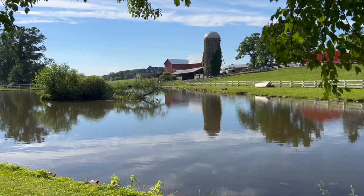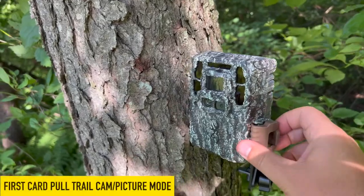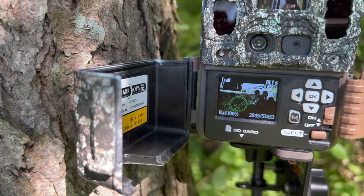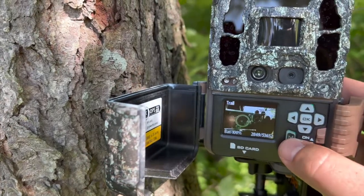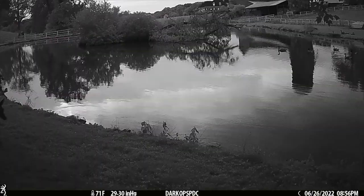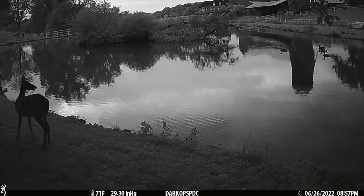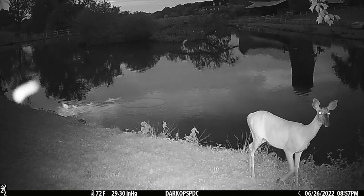Alright guys, we're at the first card pull for the Browning Dark Ops Pro DCL. We got 100% battery and it took 2,849 photos. If you want to check your pictures from the camera just scroll right. We got a ton, so I'm just going to dump these on — I'll take the SD card and hook it up to my phone so we can scroll through them a little bit faster. Stay tuned.